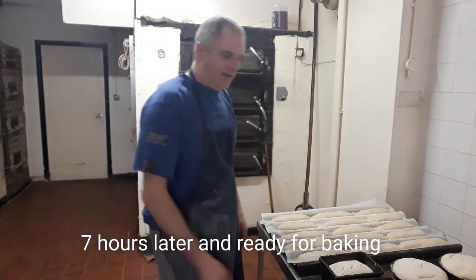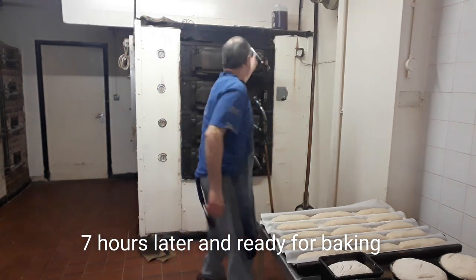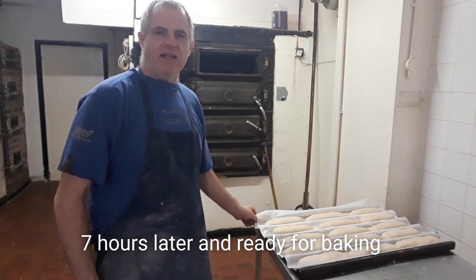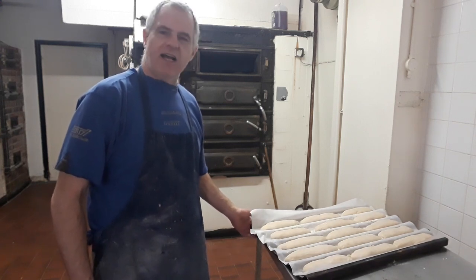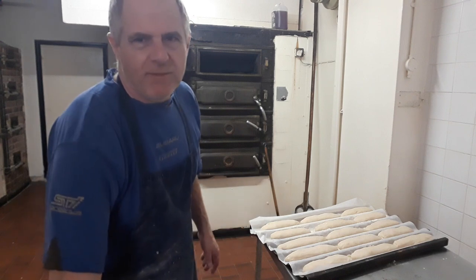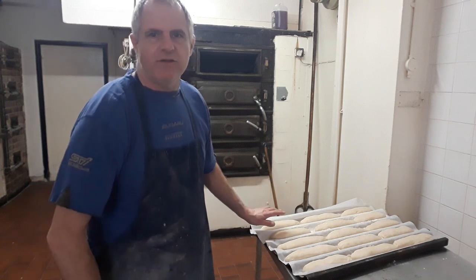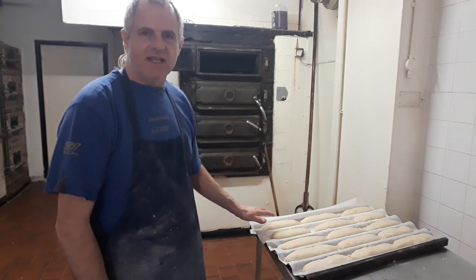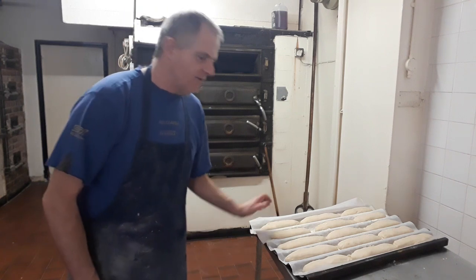Alright guys, just remember this is made out of artisan concentrate, so it's like a pre-mix. But the only difference is instead of using yeast, I've used sourdough instead — I've replaced it. So there you go.